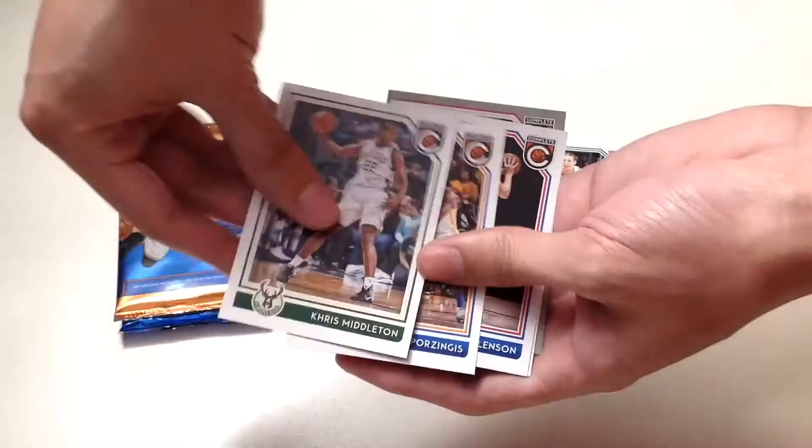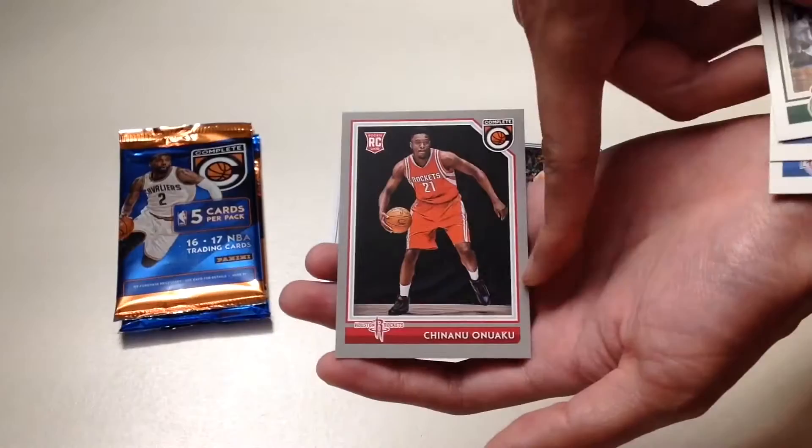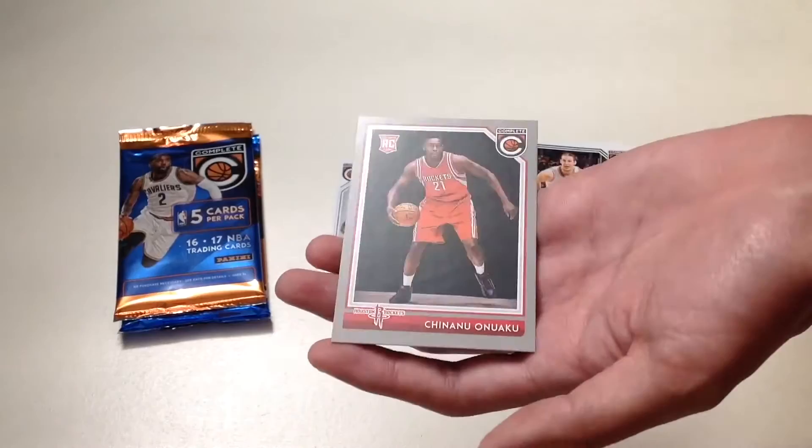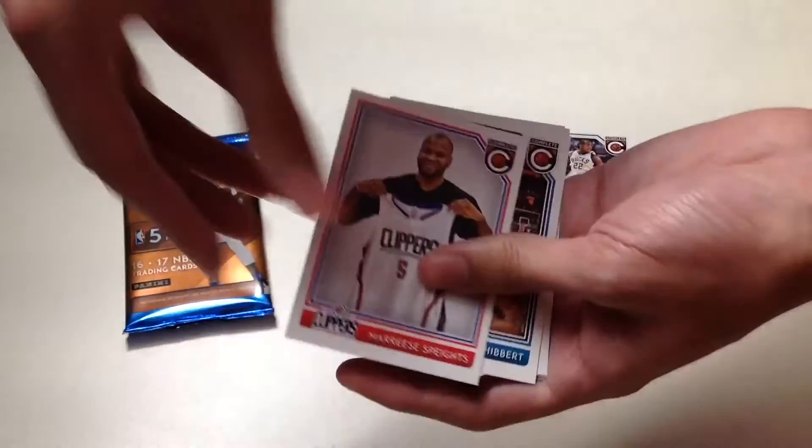Up next is Spencer Hawes. In our ninth pack we will get Khris Middleton, Kristaps Porzingis, Henry Ellenson, Daniel House, and Chinanu Onuaku — I apologize if I don't pronounce his name right. That's his rookie card.